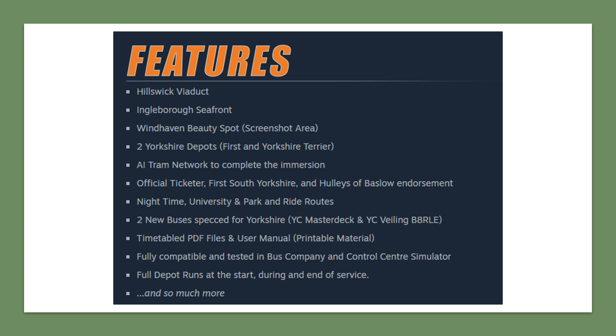There will be night routes, mainly in the shape of university routes — the current Yorkshire version 2 university routes U6 and U7 are both 24 hours, and there's also mention of park-and-ride routes. Importantly, there'll be two new buses: we knew about the Volvo B8RLE, but it turns out there will also be a Yorkshire version of the MasterDeck — the Street Deck. So this will include both a Volvo single-decker and a Street Deck double-decker. For those who don't own the Gen 3 pack, this is a nice taster of both the Street Deck and the Volvo packs.